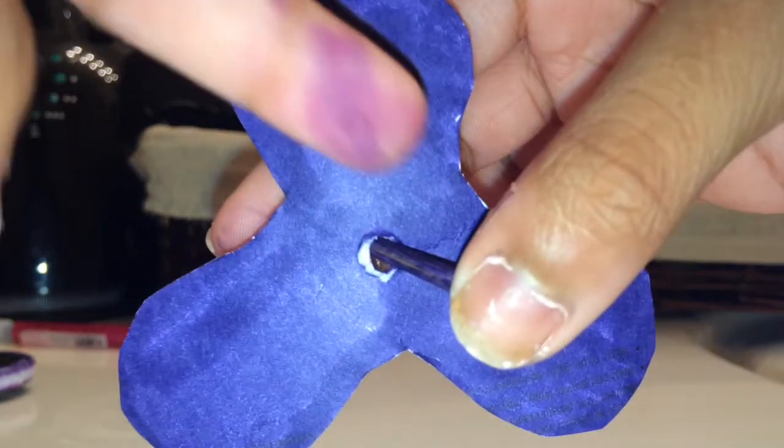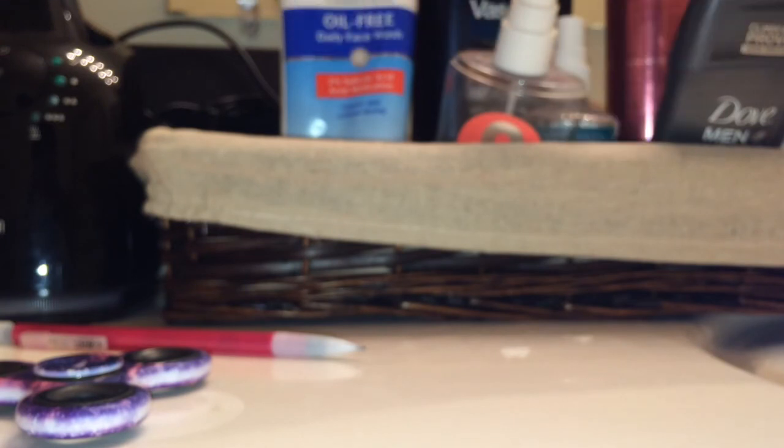You can tape the stick right here so it holds in place. It takes a couple tries but you can get it. Honestly, I got a real fidget spinner on Wish for about three dollars, which is much easier than making this. But if you can't order online and don't want to spend seven dollars at Walmart, this works! Thanks so much for watching — subscribe to join the random fandom, comment below, and give this a thumbs up or down. Bye!